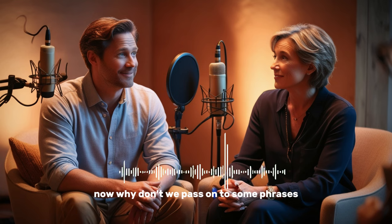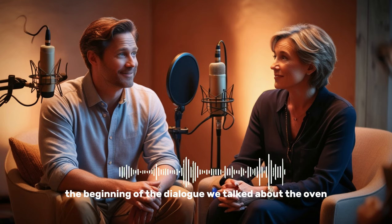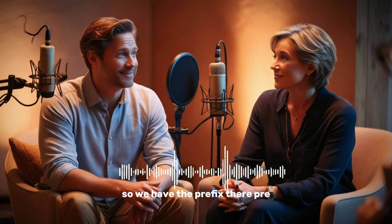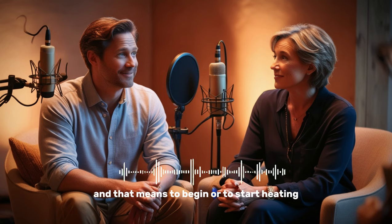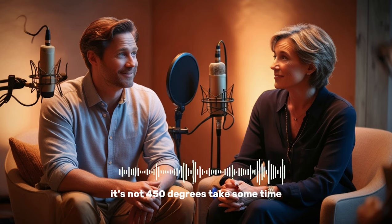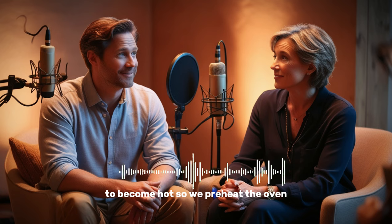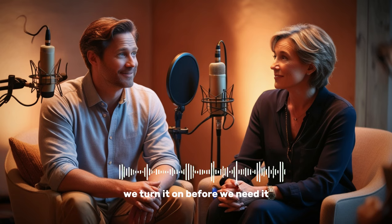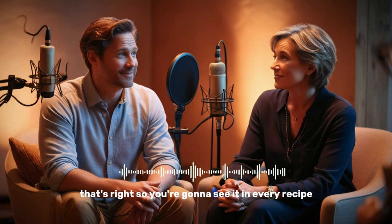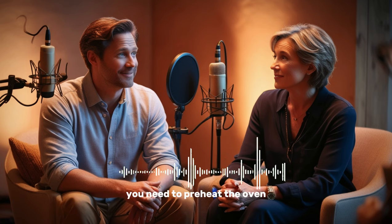Now let's look at some phrases in the Fluency Builder. At the beginning of the dialogue, we talked about the oven. The real phrase you're going to see in a cookbook is 'preheat the oven.' We have the prefix 'pre' — to preheat something means to begin or start heating. When you turn your oven on, it's not already at 450 degrees; it takes some time to become hot. So we preheat the oven — we turn it on before we need it to make sure it's ready. You're going to see this in every recipe.